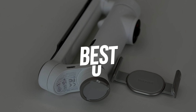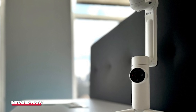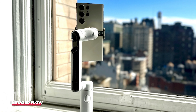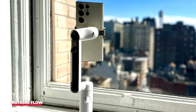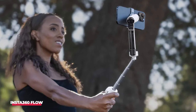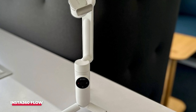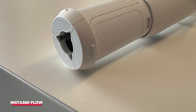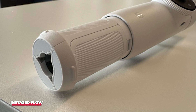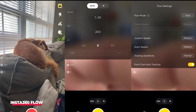Number one: best overall is the Insta360 Flow. The Insta360 Flow is a striking gimbal that looks a little different from any of the others. It's an exceptionally clever design that manages to be the most compact on the market, whilst somehow cramming in a tripod, extension rod, and great battery life. Despite how impressive the design is, it's the software that really won us over. Insta360 has used its 360 camera expertise to craft the best software experience of the bunch, with the most advanced AI tracking that we've tested to date.